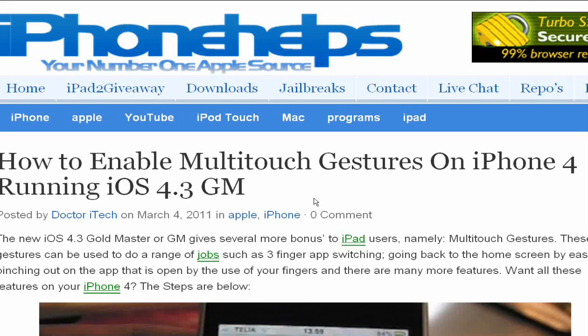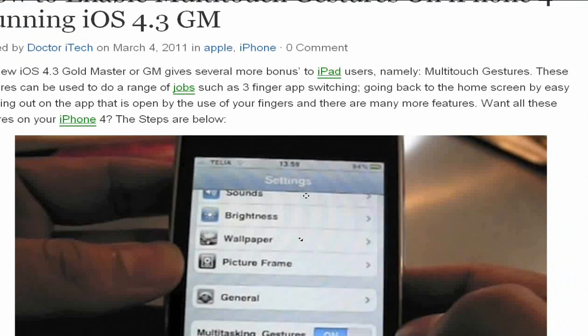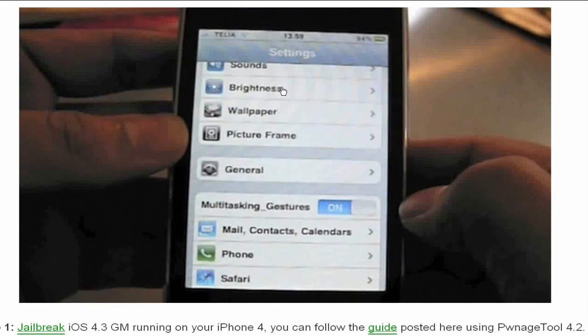What's up YouTube! Today I have an article from iPhoneHopes.org about how to enable multi-touch gestures on the iPhone 4 running on the iOS 4.3 GM, or gold master firmware. I actually wrote this article and the link will be in the description. As you can see in the image, in the settings application just below General, it says Multi-Tasking Gestures and it is on.